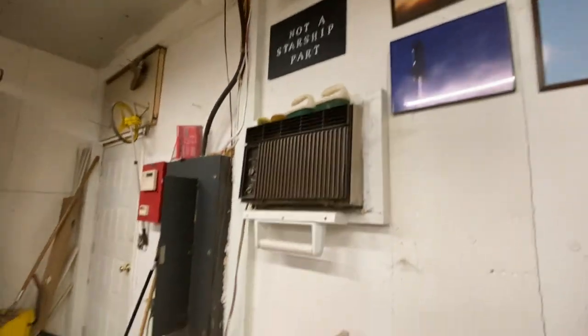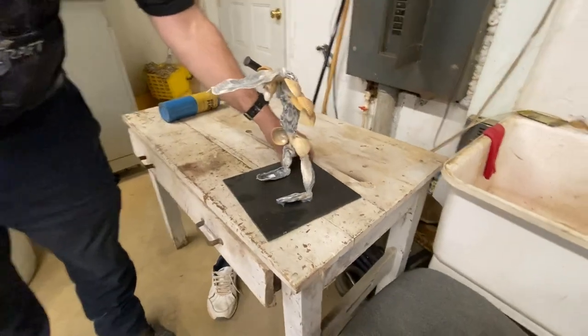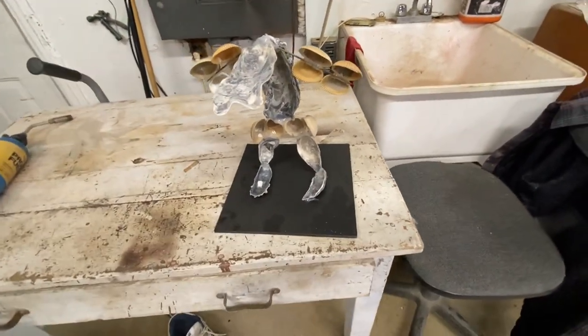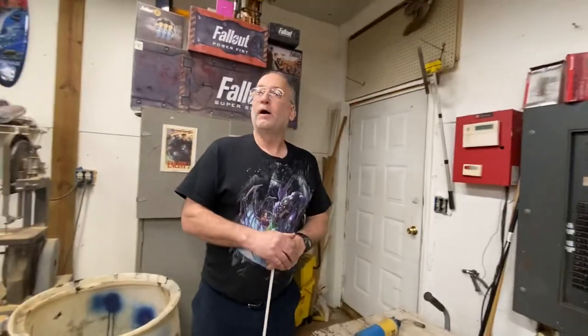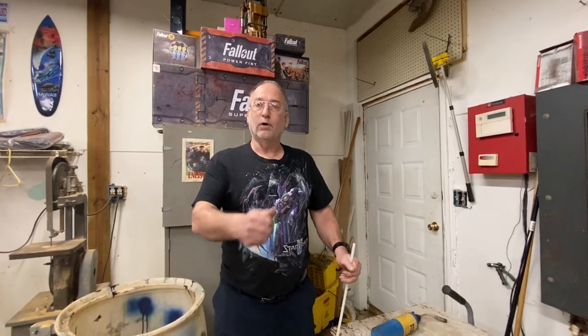Speaking of the beach, I was in Jacksonville recently and had a little idea with some seashells. So here's the Jacksonville-inspired power armor design — I got a kick out of it, hopefully you will too. So that's about it my friends. I will be back at it. Probably have another video next week. Until then, ad victoriam. Bye everyone.